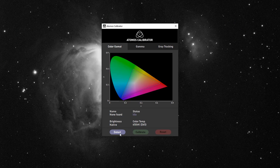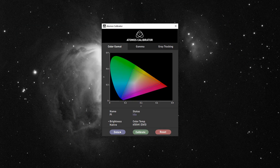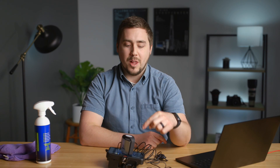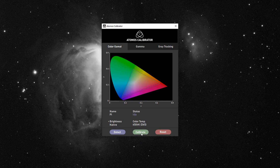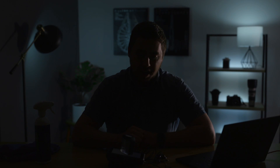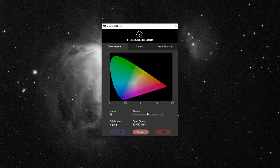With the software launched, go ahead and hit the Detect button, which should find the Ninja. In this case it did — it says 'PI' here rather than 'Ninja 5,' but that's fine and the status shows idle. Now we're going to take the calibration tool and place it right on top of the screen. Make sure no bright lights are shining down on your screen during the calibration process. Click the Calibrate button and watch as the screen displays a bunch of colors. It runs through different color schemes and grays ranging from pure black to pure white to learn the gray response of the screen. The software shows you the status and where it is in the process.